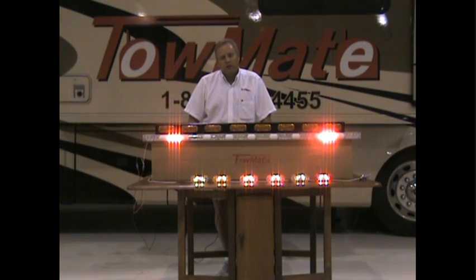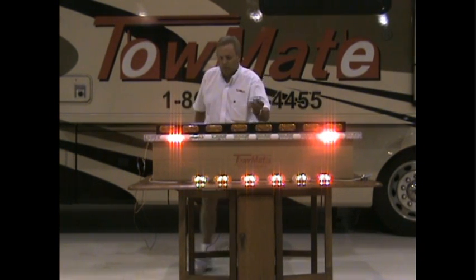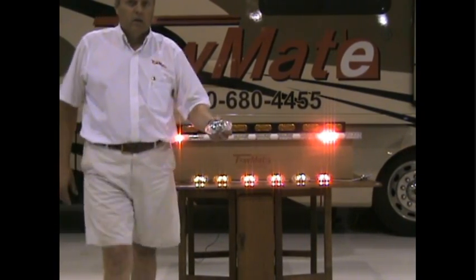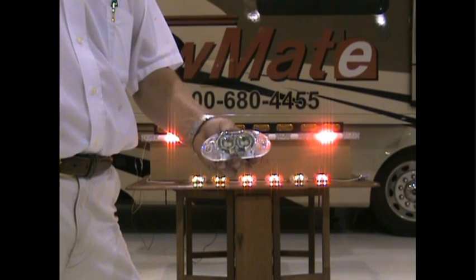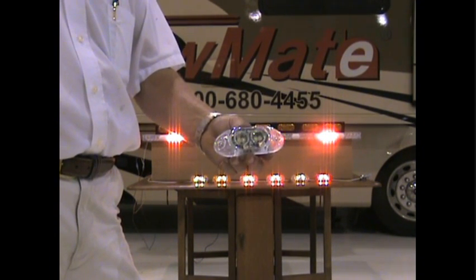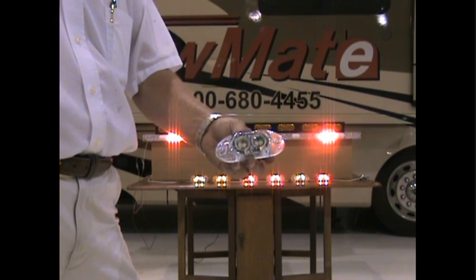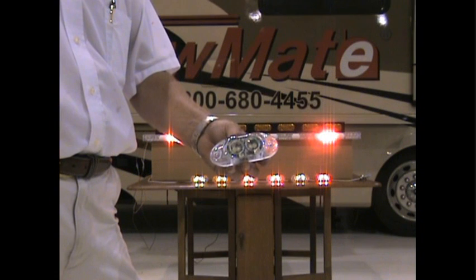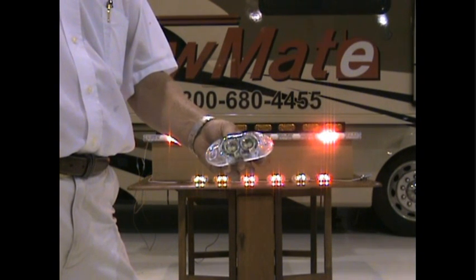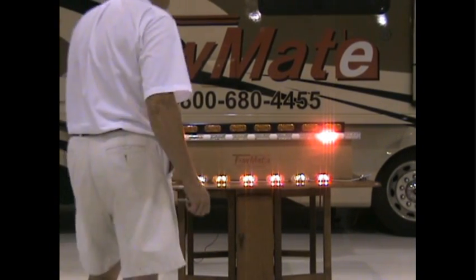We also build little mini strobes. Let me come up to the camera here — you can see that this strobe also works as a taillight or a marker light, and we can build these in different colors: clear lens, red lens, or amber lens. The clear lens allows us to make different colors — blue, white, amber, red, any of those, any combination. The light itself connects to power and ground.